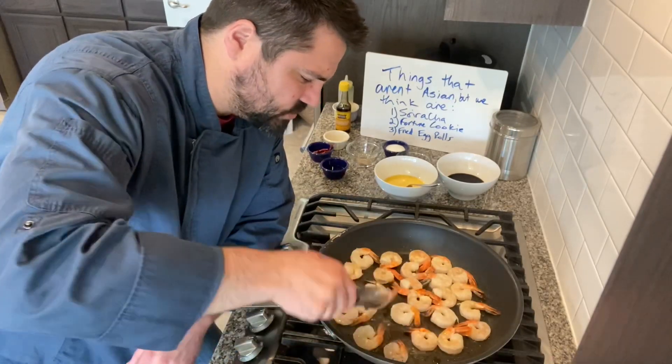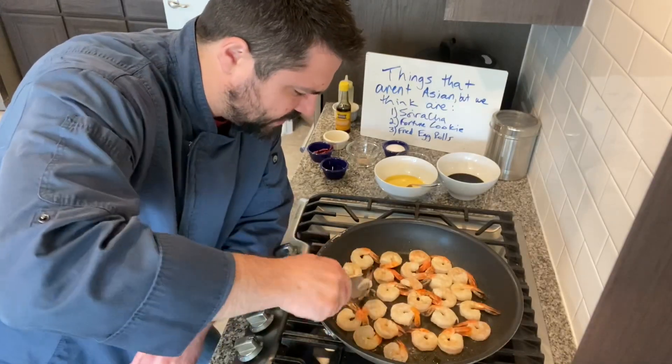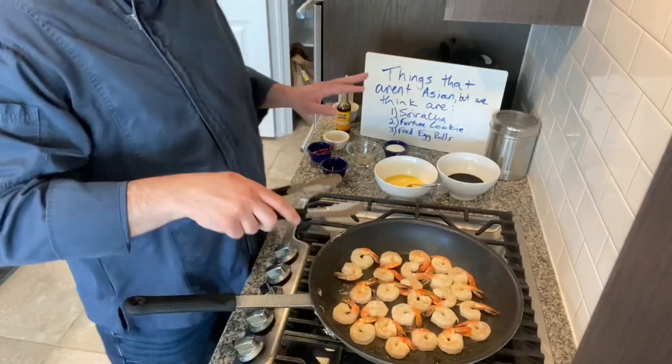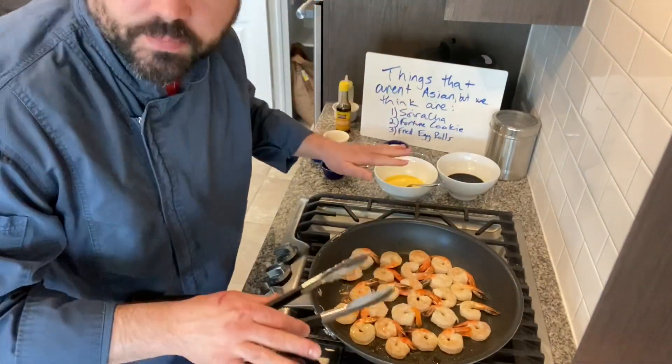I avoided using fresh ginger and garlic here because we're making this a pantry meal — just using stuff from my spice cabinet, my freezer, and the pantry.